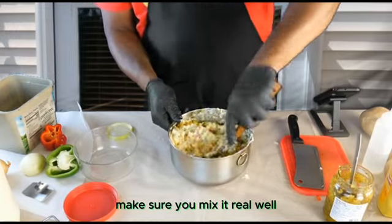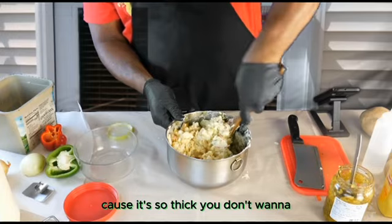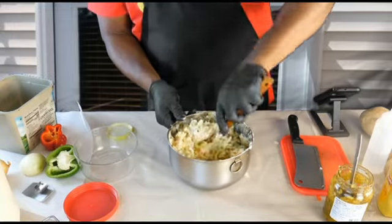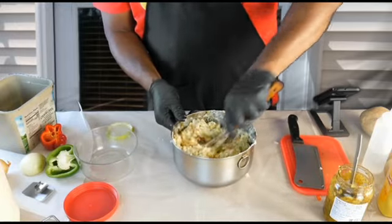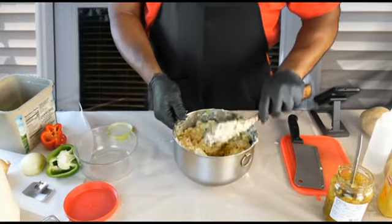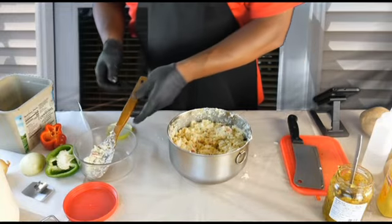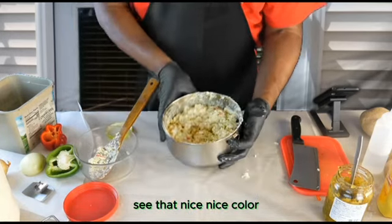Make sure you mix it real well. Make sure you get the bottom corners because it's so thick — you want to get the bottom and turn it around. And this is the consistency you want — see that? Nice, nice color.